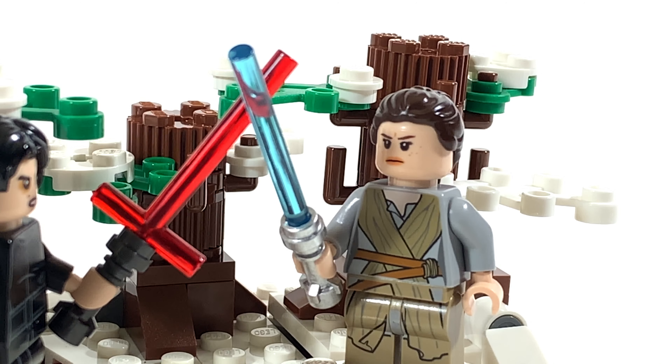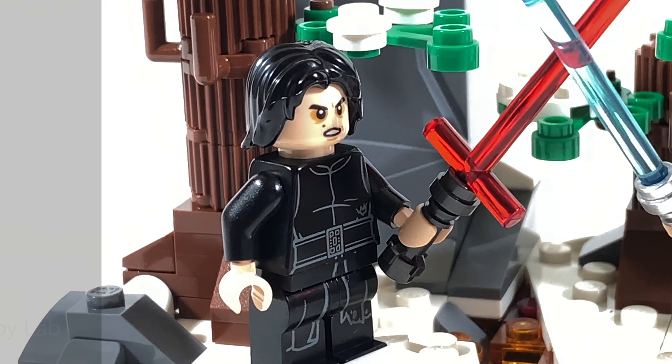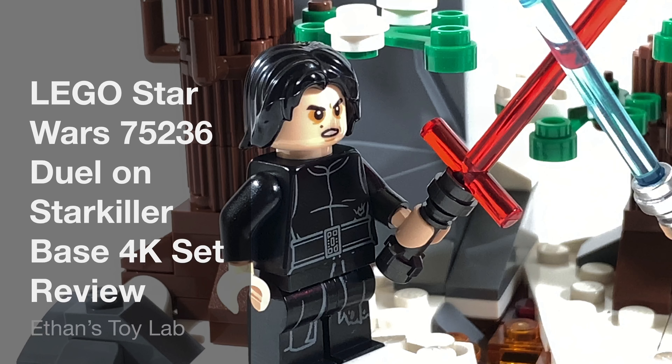Hello everybody, this is Ethan here, and welcome back to another LEGO set review. Today I'll be reviewing LEGO Star Wars set 75236 Duel on Starkiller Base. The item is ages 6 and up and contains 191 pieces.